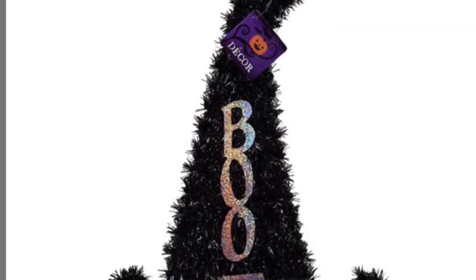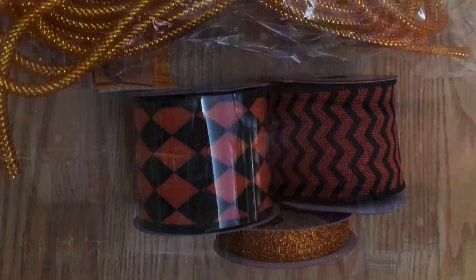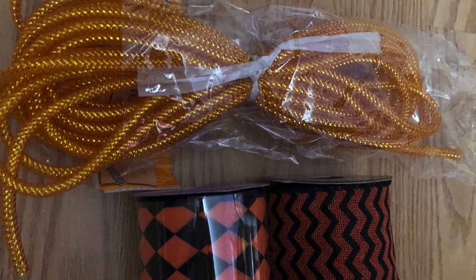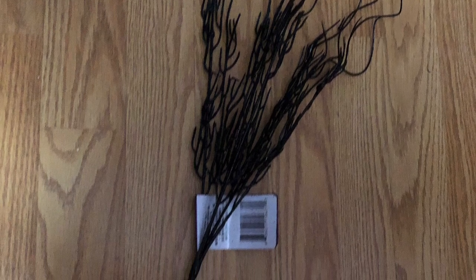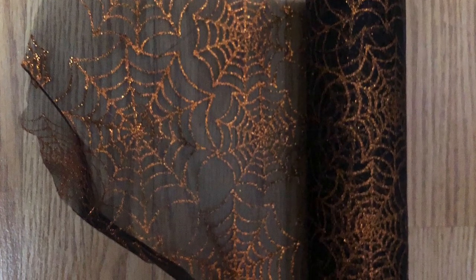You'll need one of these black tinsel hats. You'll also need some deco mesh — I used one roll of black and one roll of orange. You'll need some ribbon, and I also added some tubing. I also used one of the black glittery branch picks and sprayed it with hairspray to reduce the fallout, and I had a couple of little glittery pumpkin picks left over, plus some black tulle that has orange glittery spider webs on it.